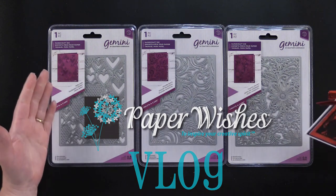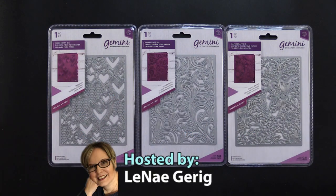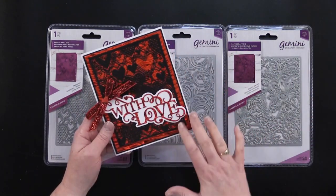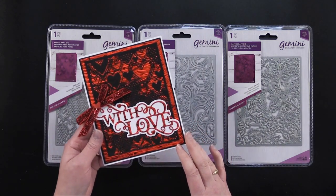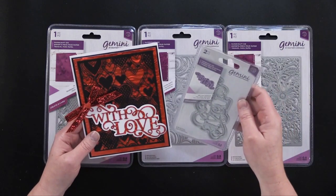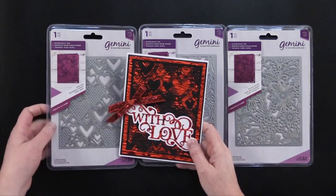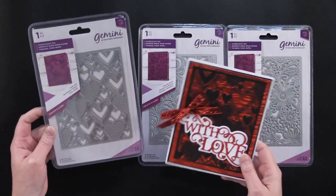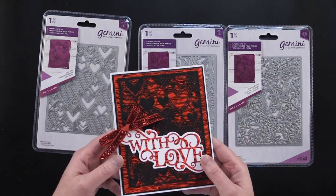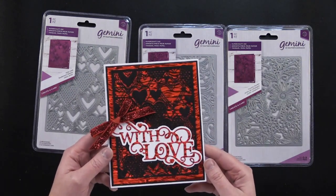Today I have these really fun cutting dies from a collection from Crafter's Companion. They're called Create a Card Dies, and they have these wonderful card toppers. This is a beautiful valentine, and it also uses, from Crafter's Companion, the Gemini. This one is called With Love Sentiment. The background is made with the Only Love cutting die — it's got these beautiful, very intricate hearts — and behind that I put red rippled paper, and it's got a lot of sparkle and shine.